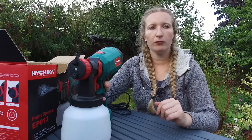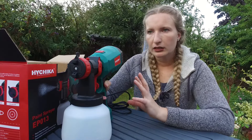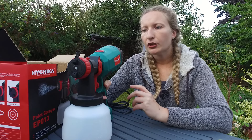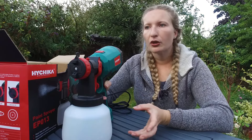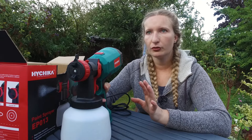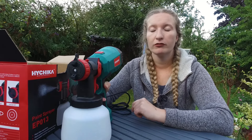I would even say it's perfect for bigger DIYs too. The weight isn't really a problem because these work so fast — by the time your hand gets tired you're pretty much done with the project. I was able to spray paint a pair of bedside tables in literally five minutes without even rushing.